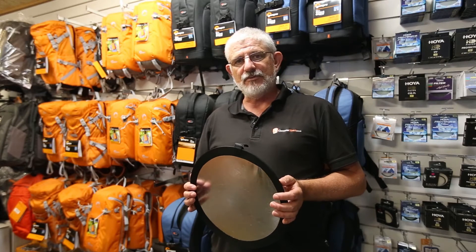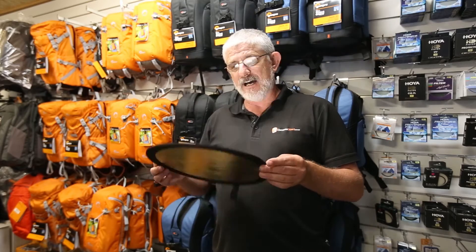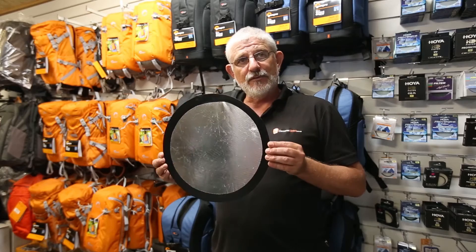Hello photographers, Tom here from Cameras Direct with another product review. Today, a very quick look at our very handy 30cm gold and silver reflectors.